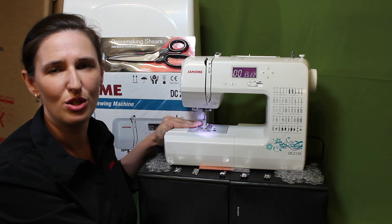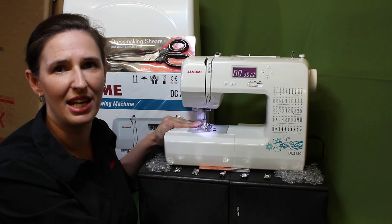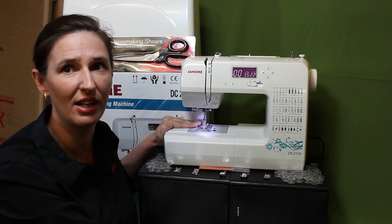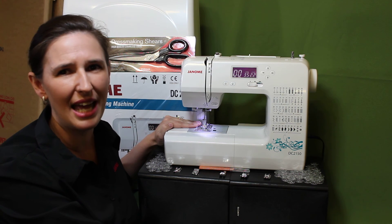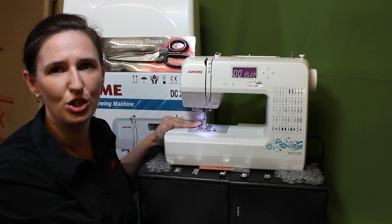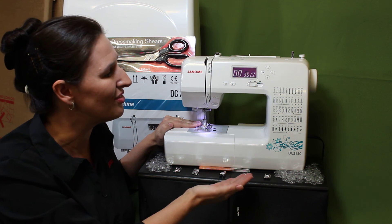All of this is an exclusive offer to you. Never before have you been able to receive such an incredible Janome machine at an incredible price, as well as receiving the best sewing machine bonus in the country! Be quick as stocks are limited. Go to JanomeSewingCenter.com.au and find out more on the Janome DC2150.